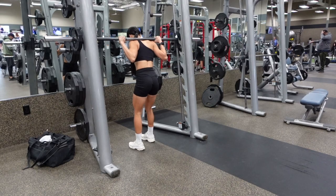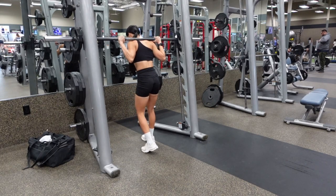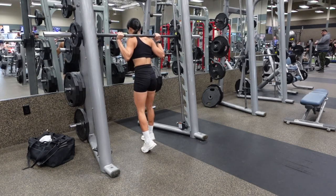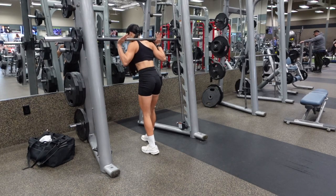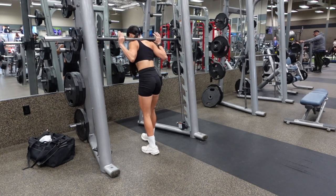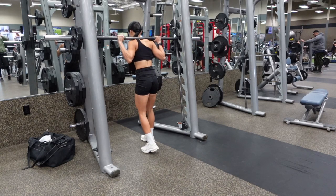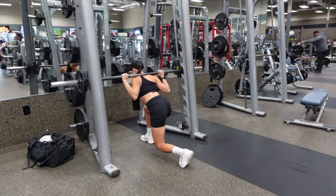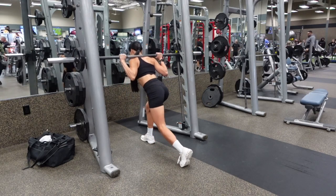Keep your feet hip-width apart as you lunge back. Your front foot is going to be roughly 6 inches in front of the Smith Machine bar. Unrack the bar and take a large step back with your back foot, remembering that your feet are hip-width apart as you step back.